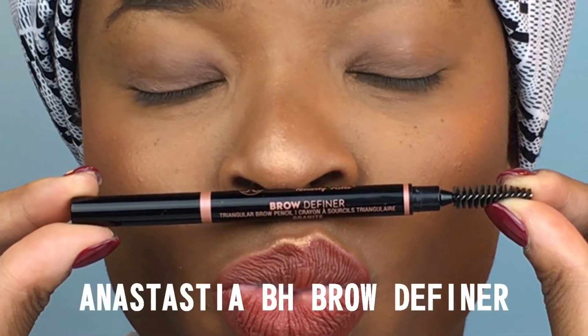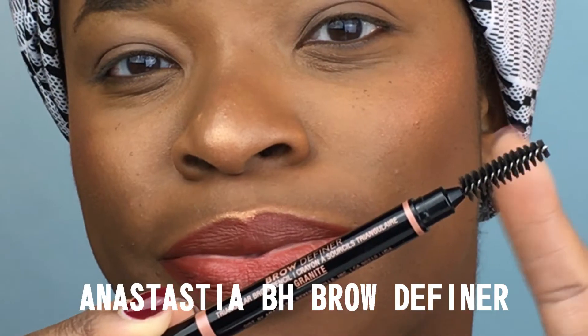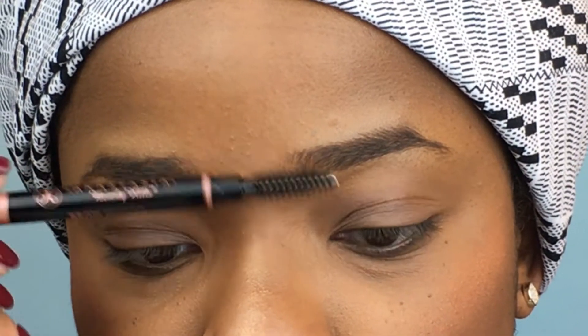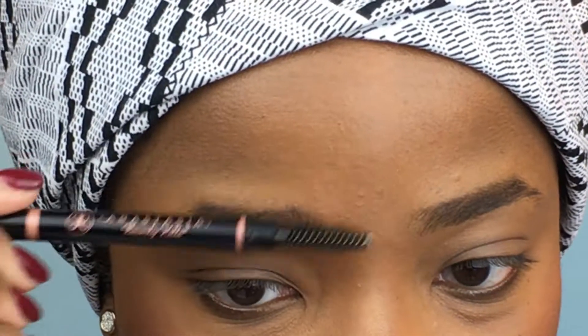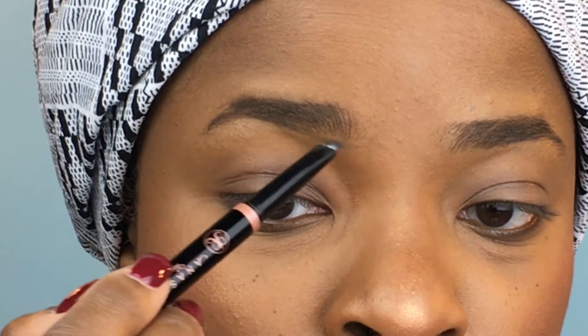First things first, we're gonna take the Anastasia Brow Definer in the color Granite, and we're just going to use that spoolie to brush the brows. Then we're gonna go in with the stick itself and just get that shape that we want.